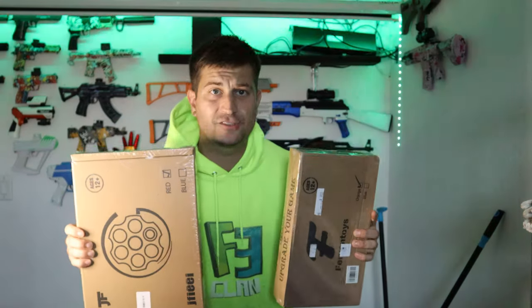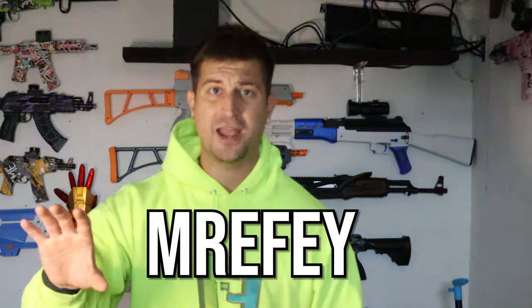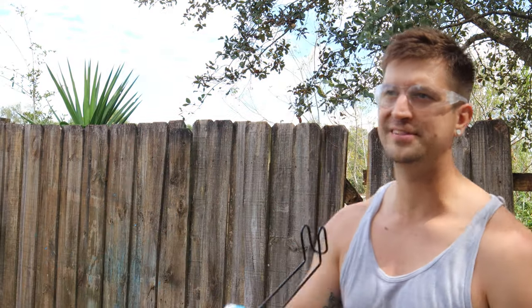Sorry to interrupt, but this is the part of the video where I give away gel blasters. These are the same exact gel blasters reviewed in this video. To win, all you have to do is hit like on this video, leave one comment with the code word 'Mr. FE,' and subscribe to the channel. Here is the person who won last week's gel blaster — thanks for commenting, subscribing, and being part of the FE clan. Now back to the video: 30 feet away, submachine gun.